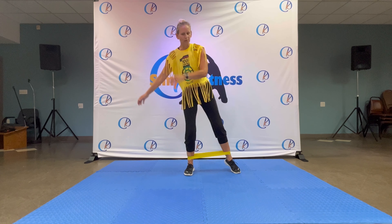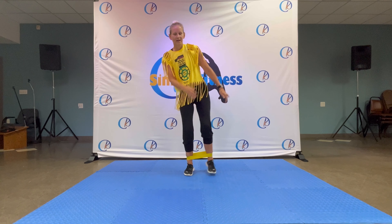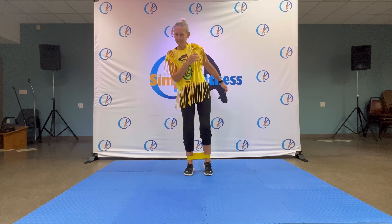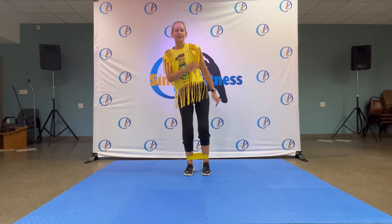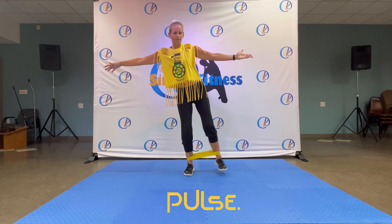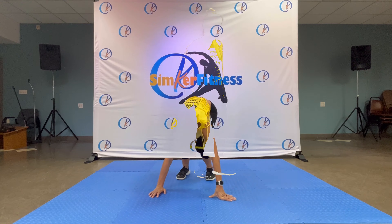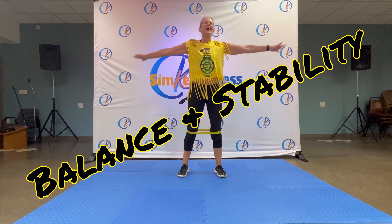Tapping to the side — out and in, out and in. Your last move — awesome. Pulse for eight, eight, seven, six, five, four, three, two and release. Shake it out. Standing up — that's it, that's it for today.